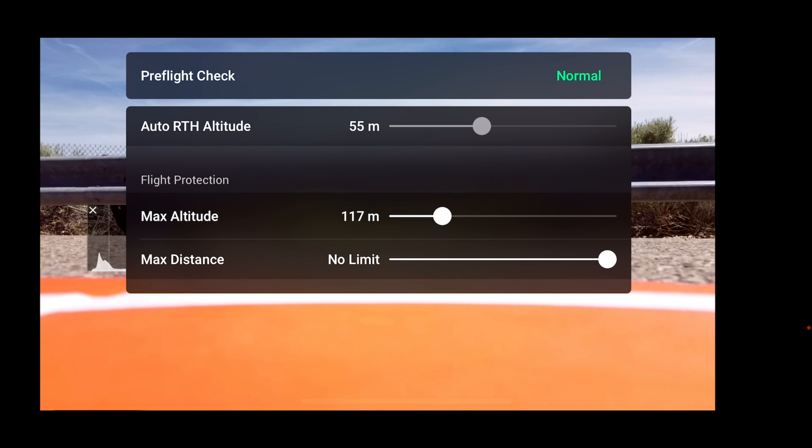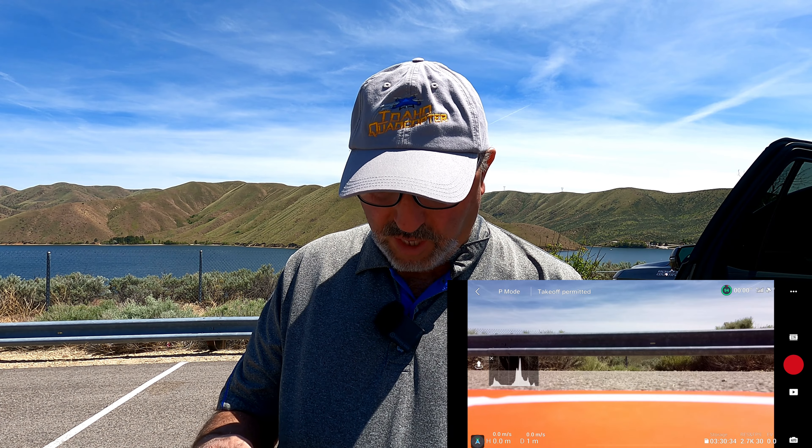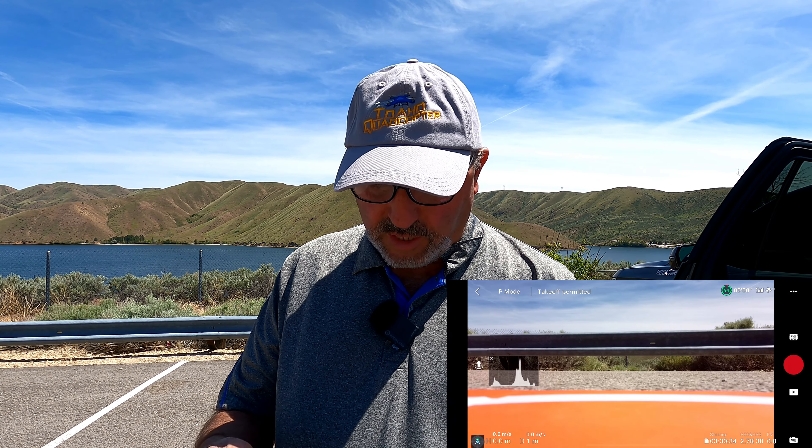Why are we flying this today? Just because we haven't flown it in a while. Conditions today might be a little weird for this guy because we do have some wind. UAV forecast is saying 11 mile an hour sustained with some 20-some mile an hour gusts, but it's just not that windy — I can tell you from being out here for a while. So we should be okay.